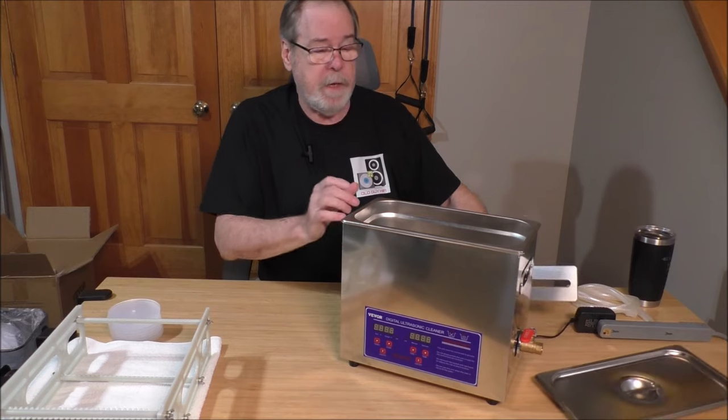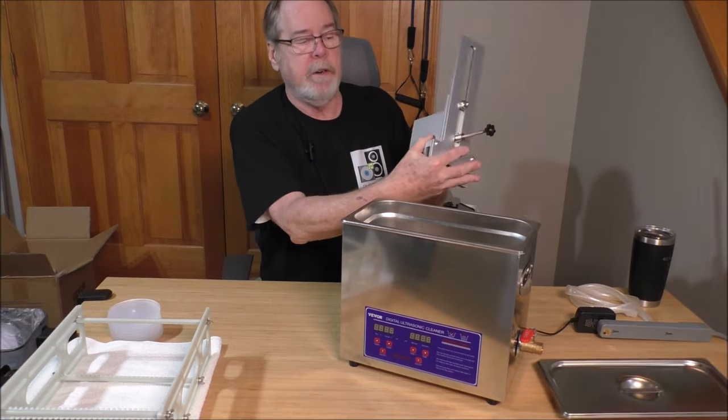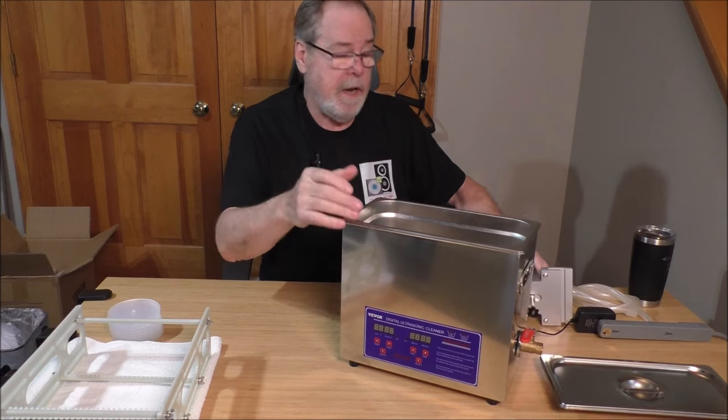Let me show you real quick — this is the bracket and the motor, everything for the cleaner. It's just two parts: the motor and the bracket, and it all goes together with thumb screws.